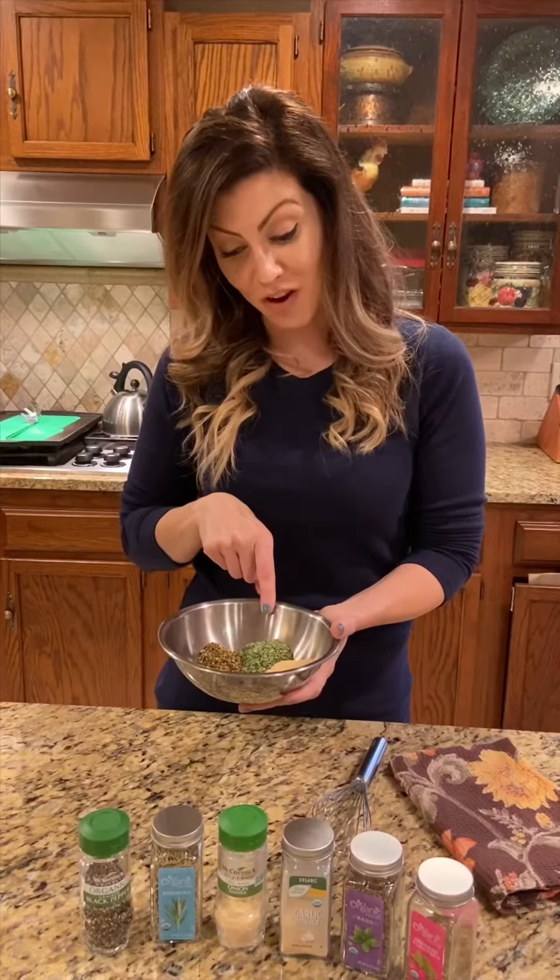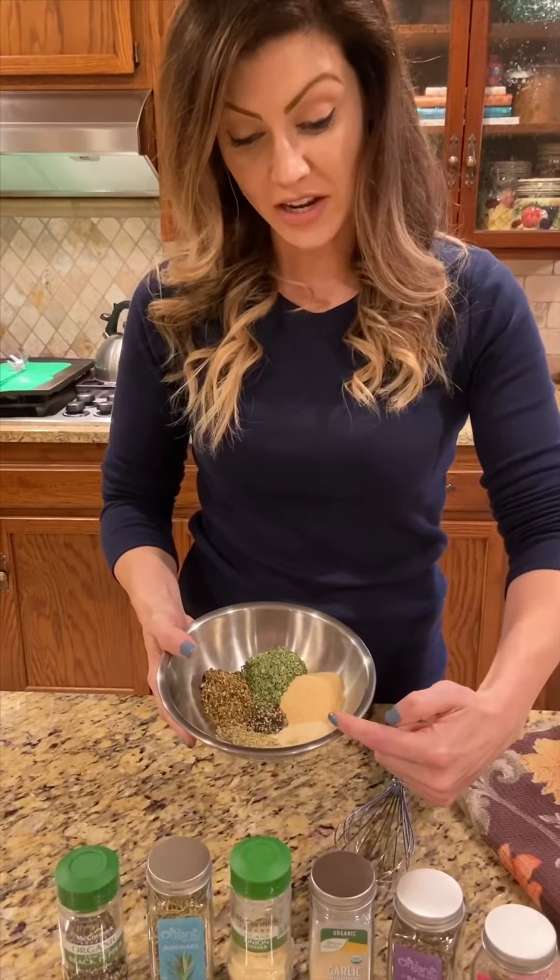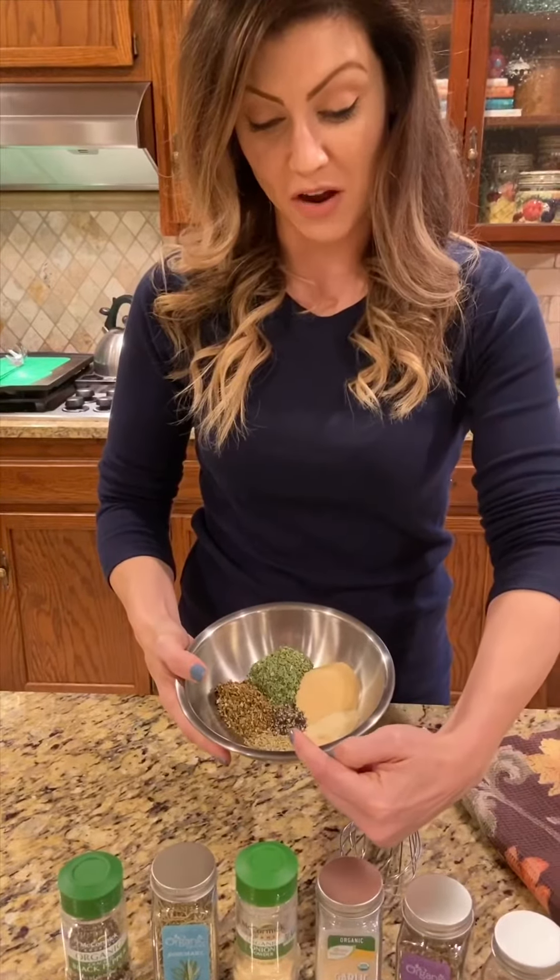I've got a couple spice blends to share with you. Italian seasoning is one of my go-to's. It's really quick and easy and you could make this in smaller batches if you want to, or make a big batch and save it. I use a tablespoon of oregano, a tablespoon of basil, a tablespoon of garlic powder, then a half a tablespoon of onion powder, half a tablespoon of rosemary, and a teaspoon of black pepper.